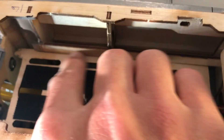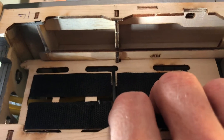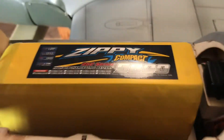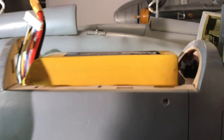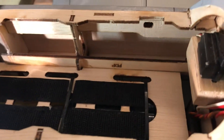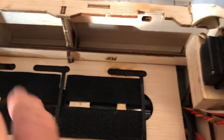Usually this tray should come on top at this level, but what I did is I lowered it down. The reason is I'm using the 5800 6S ZP battery, and if I place it down there it comes nicely and the latch on top closes really well. So that's what I've done — I've lowered it and strapped down the ESC.